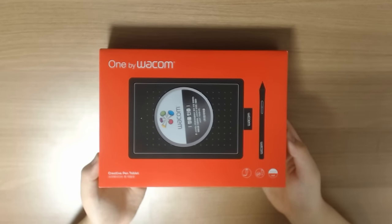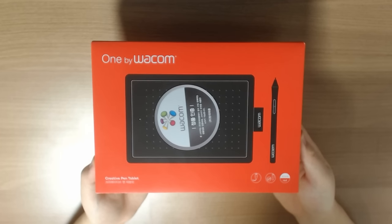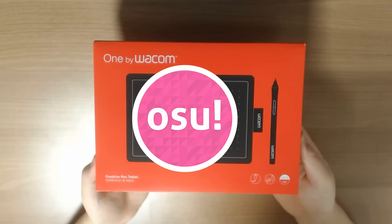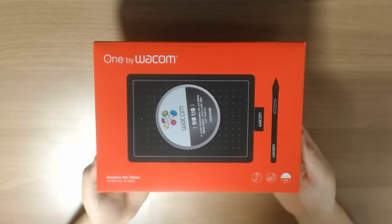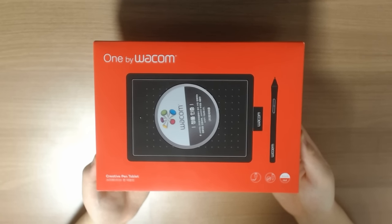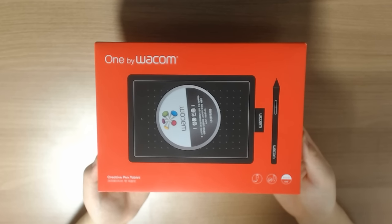A little disclaimer before starting the video: I purchased this tablet in hopes of using it for osu! gameplay, so the unboxing and review will have a lot of explanations and references to the game. If you wish to learn more about this tablet in regards to drawing and painting, feel free to look for other videos because my review will not have any information regarding that.